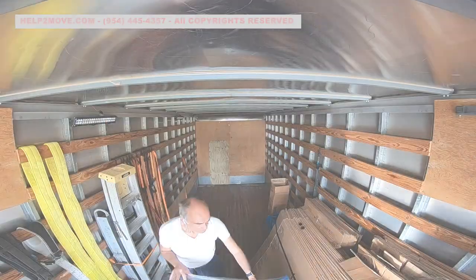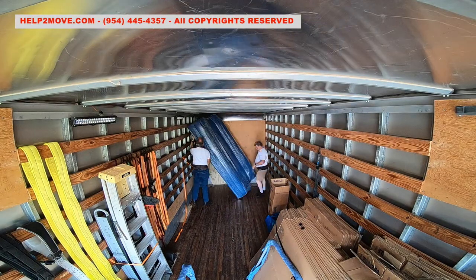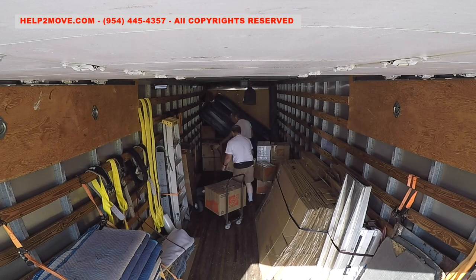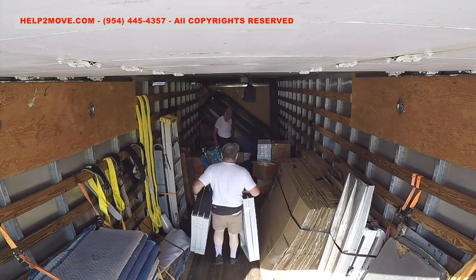Hi folks, today we are packing and loading a truck for moving. This couch is so long that it needs to be tilted to make it fit. To avoid losing space we pack around it and build the wall as straight as possible.